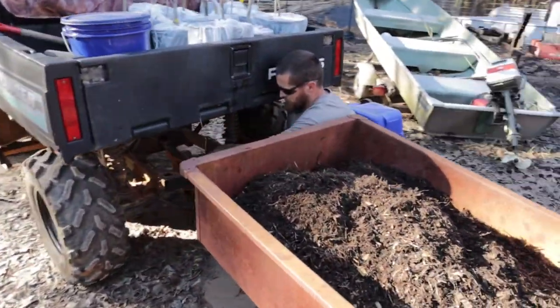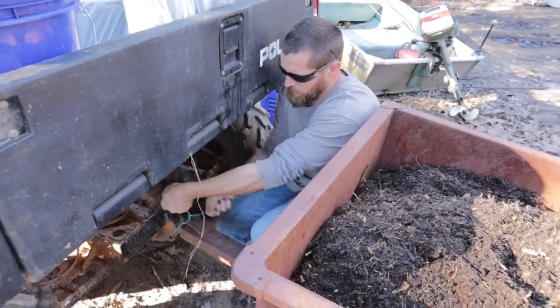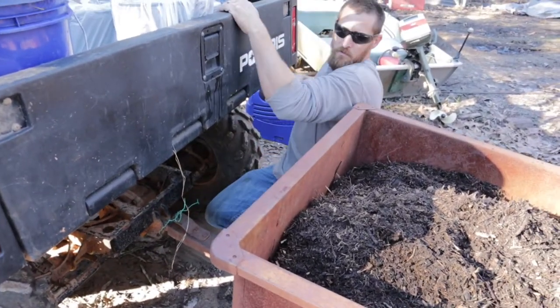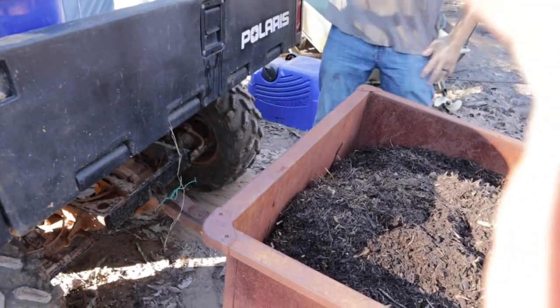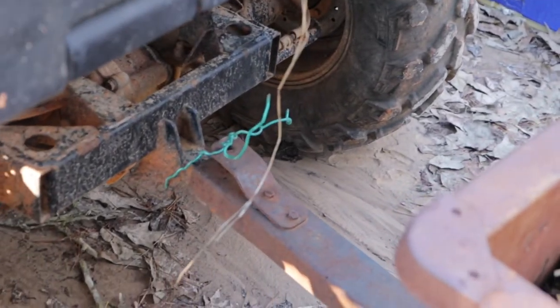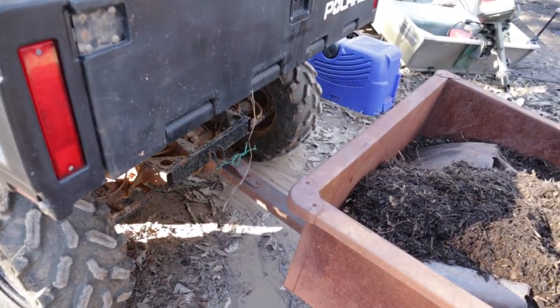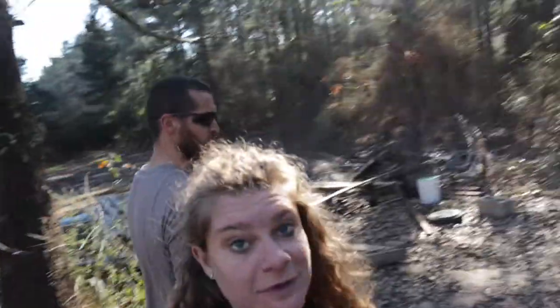So what you're trying to say is you're rednecking your trailer there? Baby, I redneck everything. But you know what? It hasn't fallen off yet, and it works. We're not going on a road or anything. Here we go!